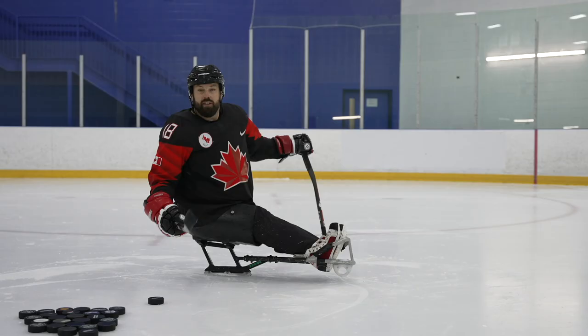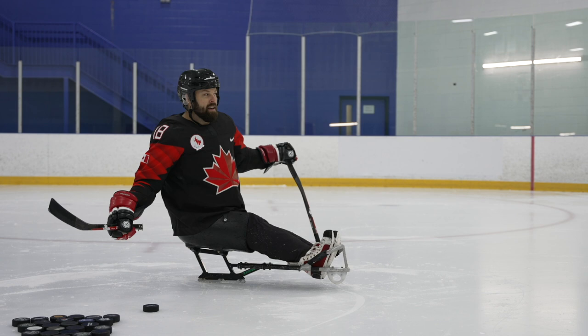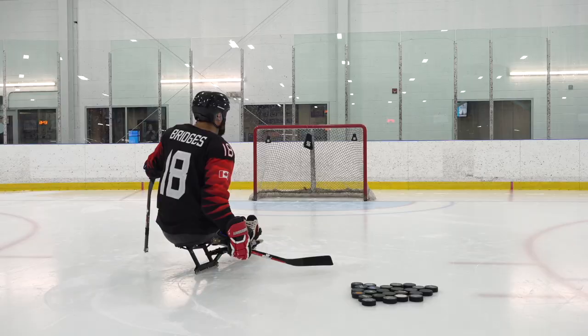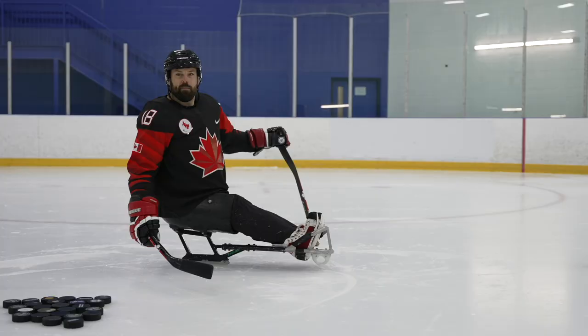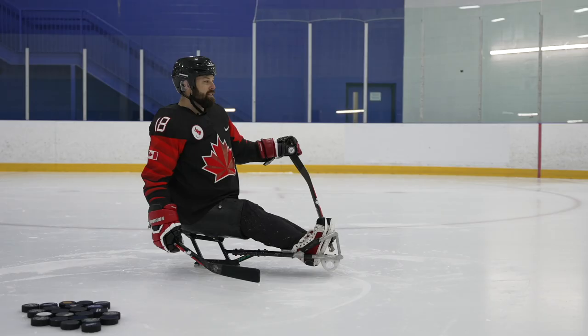You don't need ice time. You don't even need a sled. You don't even need pucks. You can sit down at your home, grab a tennis ball, grab a golf ball if you have a cement wall to shoot against, and just take your shots. You only get better by continuously doing it, day after day, night after night, because you fall in love with it. And that's how I fell in love with the whole sport of sledge hockey.